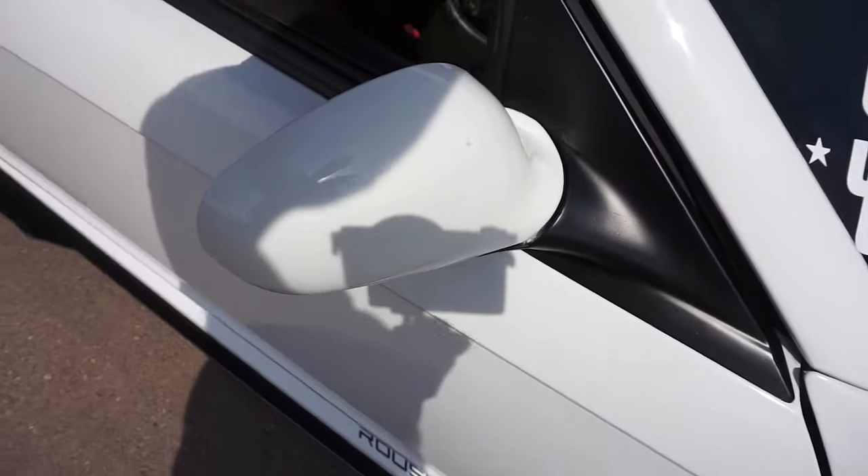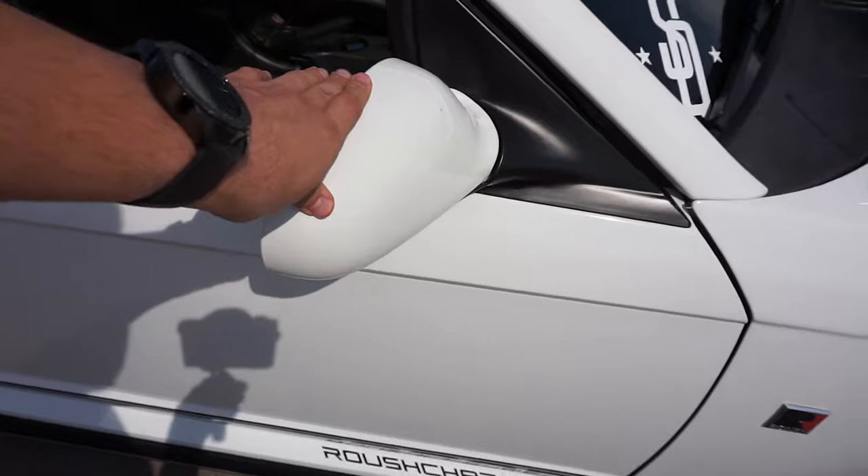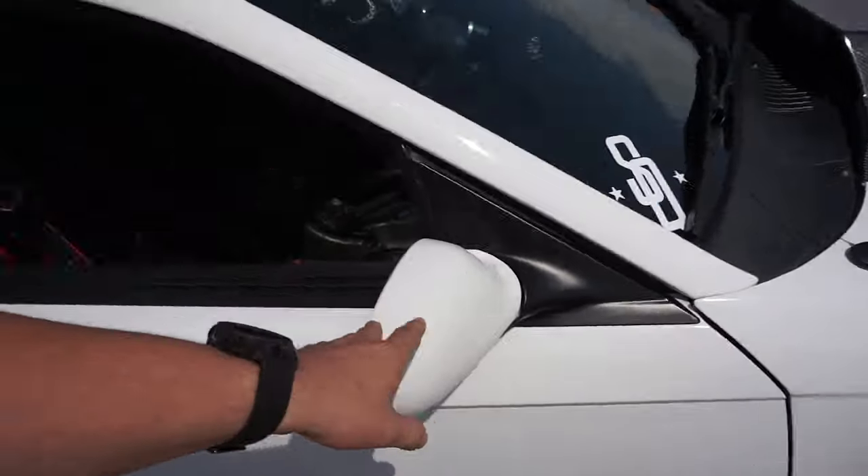We do have the all-famous 03-04 Cobra mirrors. Obviously they're foldable - those are a must, I think, on a new edge. Unfortunately they're going up in price and getting hard to find, so if you ever find a set, cop them. I know some 40th Anniversary Mustangs came with them as well.